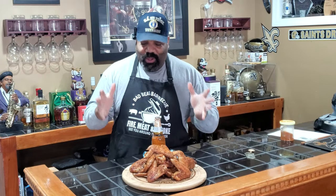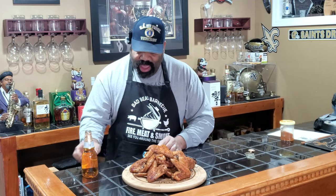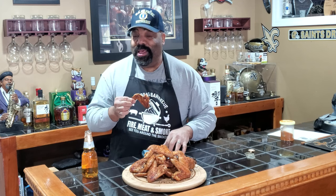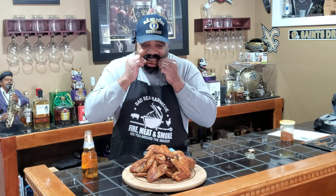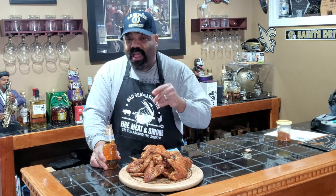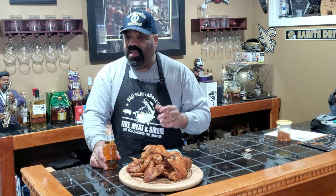All right guys, let's have a taste test — first time doing these like this. I can tell the skin is definitely crispy. I can smell the cayenne pepper on these bad boys. Nice crispy skin — let's have a taste. Wow, these wings are nice and crispy, even juicy on the inside but crispy on the outside. It's got a nice little heat to it — if you want them even hotter you'd need to add more cayenne pepper to the post-rub Nashville seasoning.